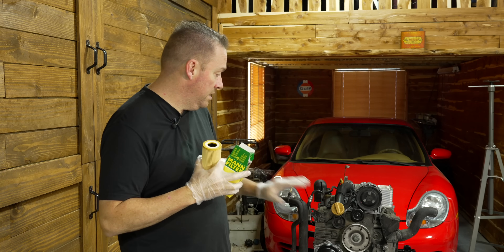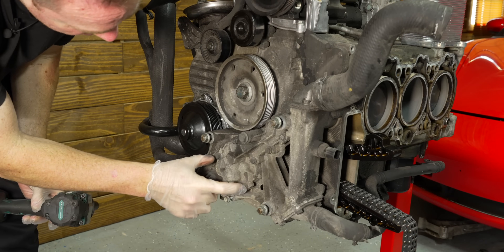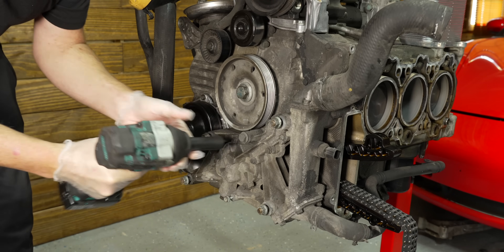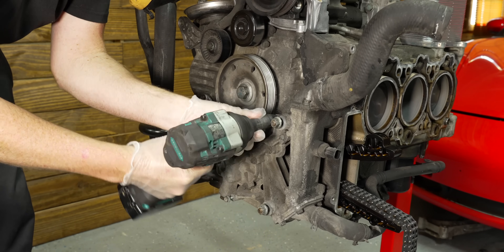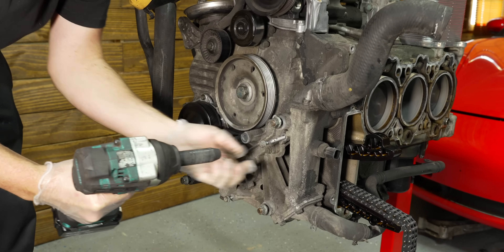Let's go ahead and pull this front cover off. We're going to show you all the workings of the oil pump. We're going to take this piece off right here — 15 mil — and there are nine or 10 mils here as well. They're not all the same size, so keep track of them.